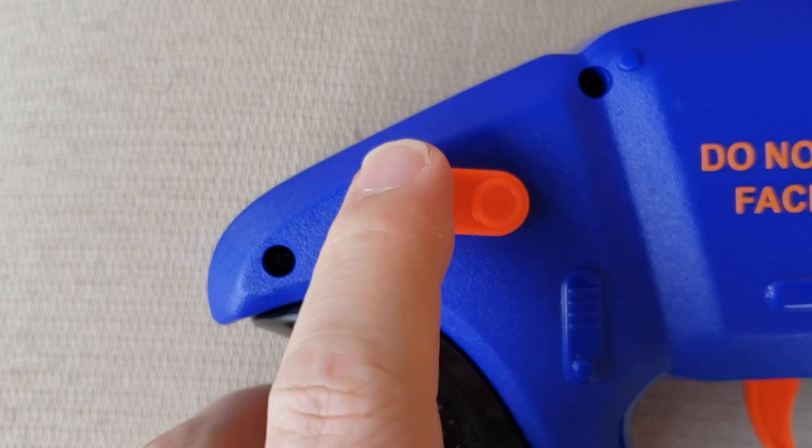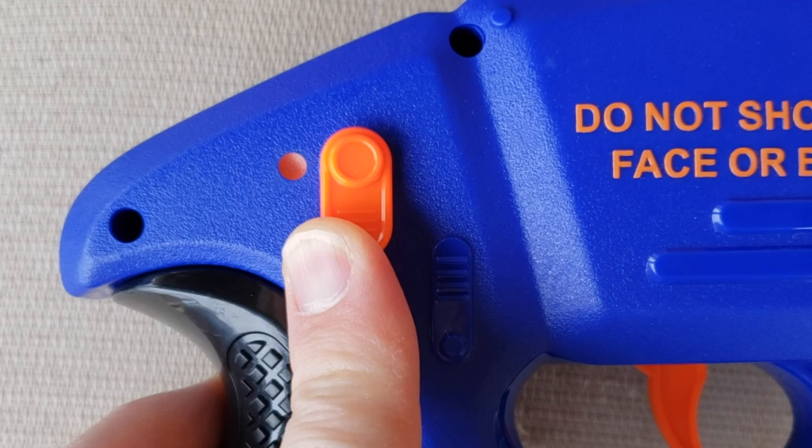You've got a pump handle here to prime the blaster. And on both sides is your safety, because you can't fire the blaster until you pull this down. Once you pull the safety lever down, you'll see this orange indicator, as you can see here.